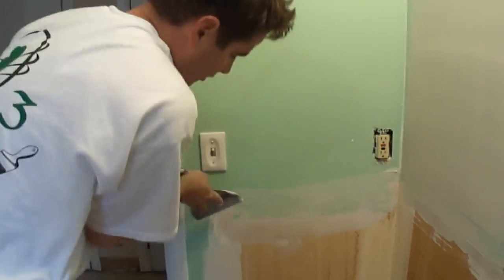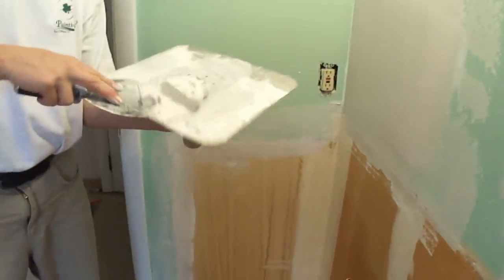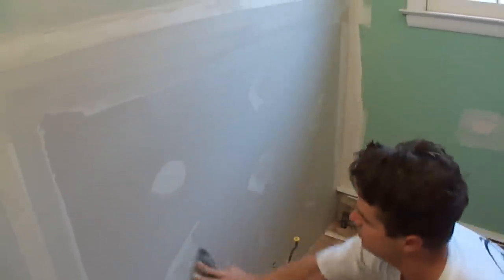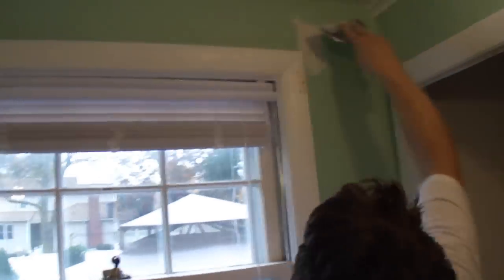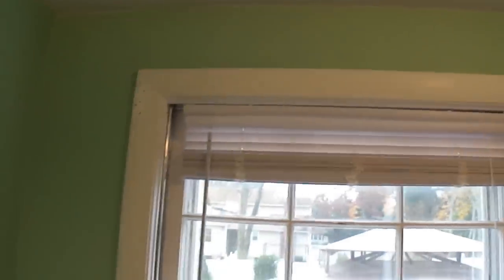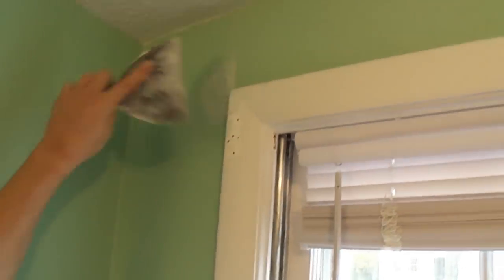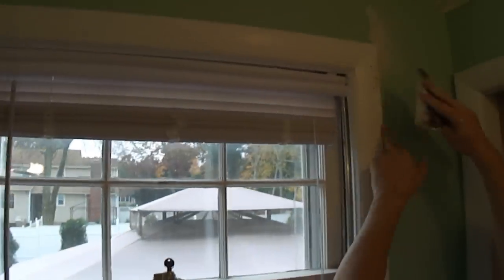I'll do this one again here, wipe that away, and then I'll come over here and fill these screw heads here. Take some away there. We have this area up here to do — skim that again. There's an area up here that I forgot to do. And then we have these holes here, so I'll just skim these over here.